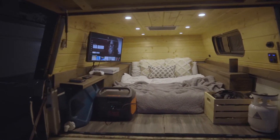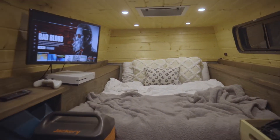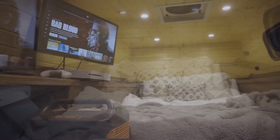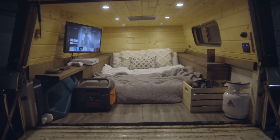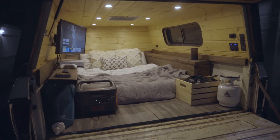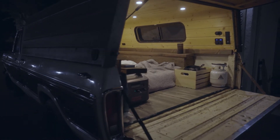I built this camper on the back of a 1979 Ford F250 Ranger. I've got the 460 motor so I get about seven miles per gallon on the highway. I built this camper completely from scratch — no blueprints, no plans — just framed it out and went from there, and luckily had some friends help me along the way.